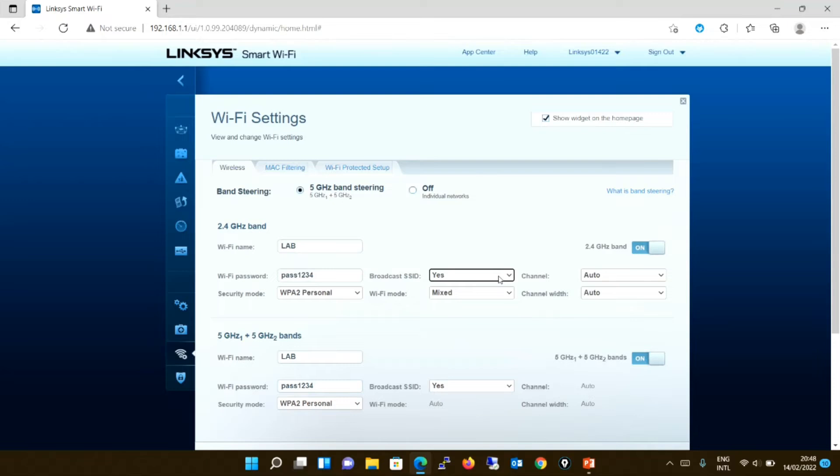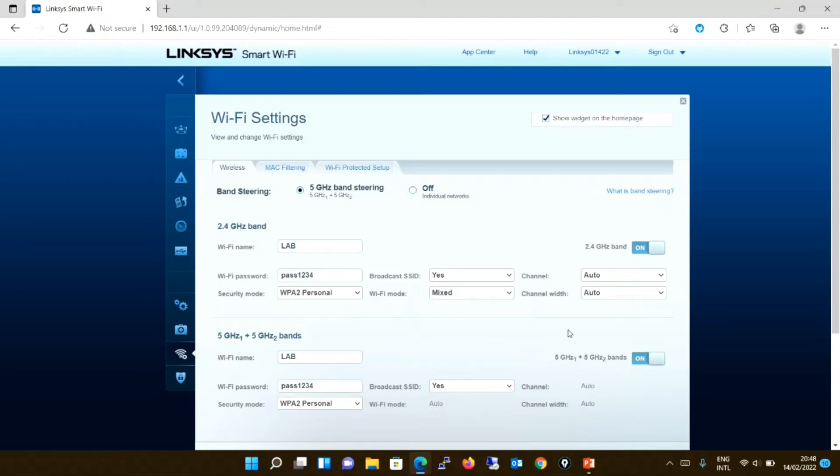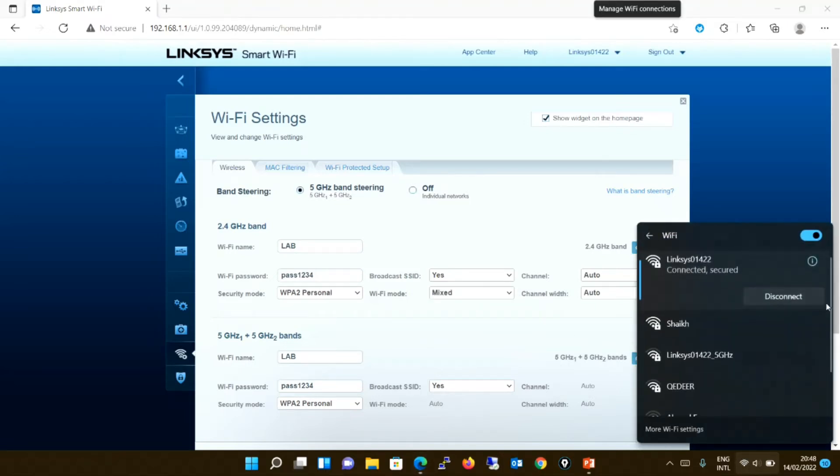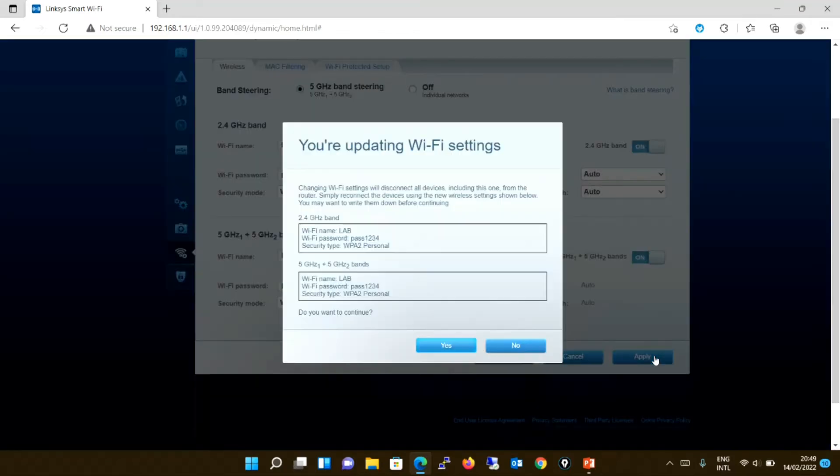Regarding broadcast SSID — as I mentioned in my previous video — if you select yes it will broadcast the name so it will be visible in the Wi-Fi list. If you select no, it won't be visible, and you would have to manually add the network by entering the name and password. It's much easier to have it visible so you just enter the password and connect. We have completed the second step — Wi-Fi name set to 'lab', password 'pass1234' — and we will now apply.